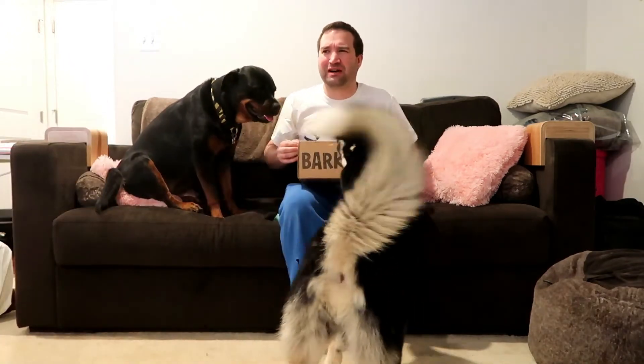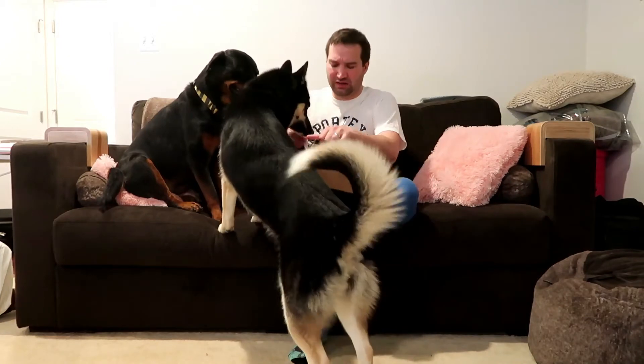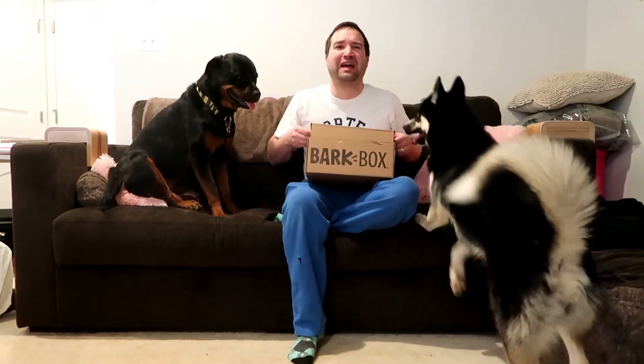If you're not familiar with BarkBox, it's a monthly subscription for your dog — it's full of toys and treats. It starts off at around $30-something a month, mid to high $30s. If you do the year subscription like I do, it's cheaper, like $30 a month.